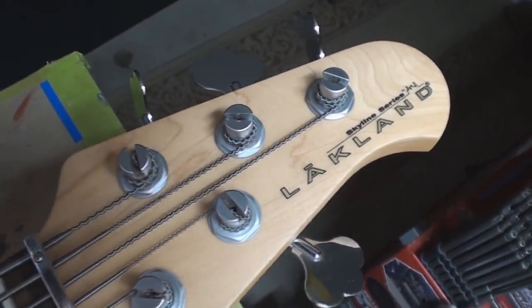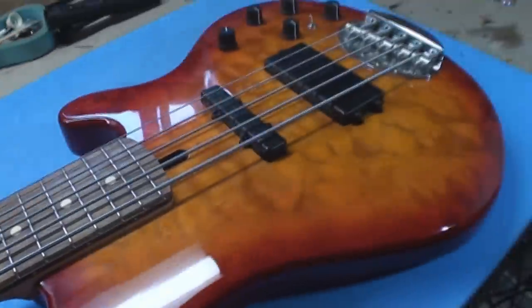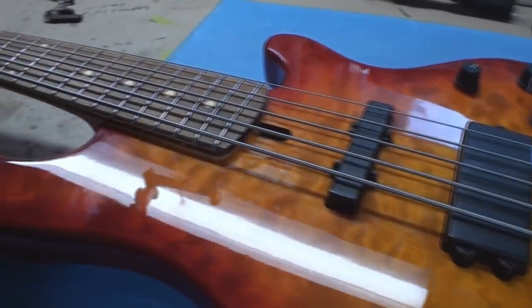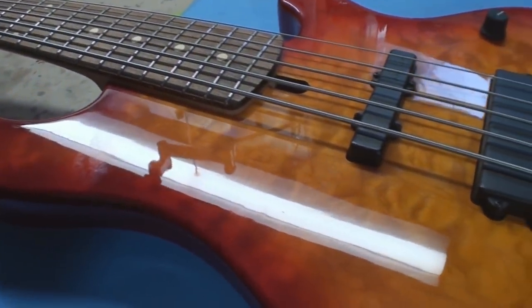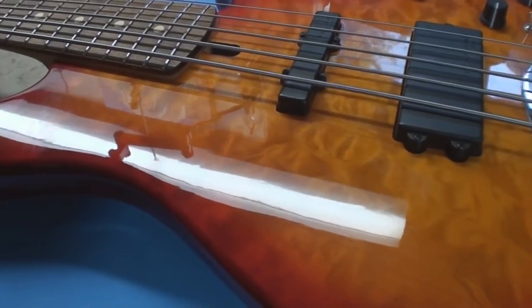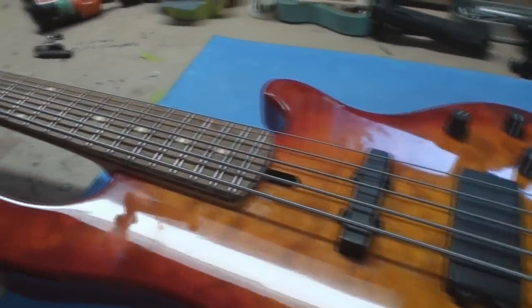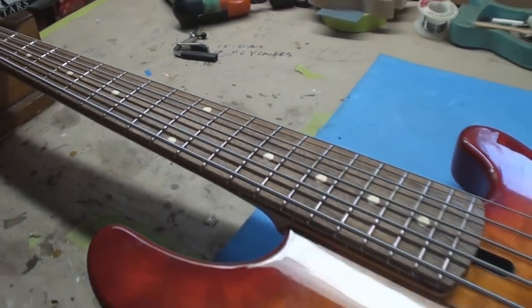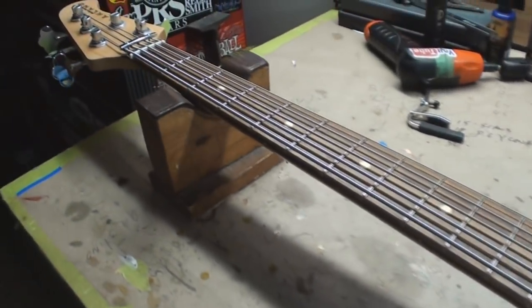Lackland Skyline Series 5-String — pretty nice looking instrument. Well, it needs a setup. We're not going to change the strings; we're just going to figure out what's going on with it. The fretboard could use some help, but I'm not peeling the strings off, so we're not doing that today.